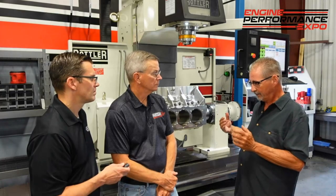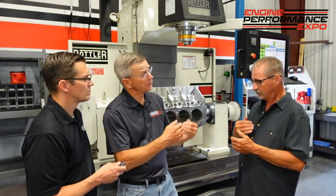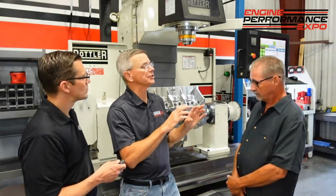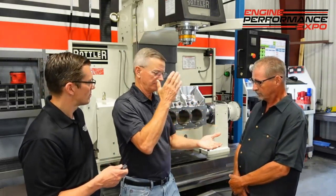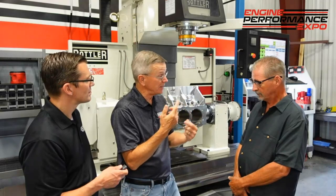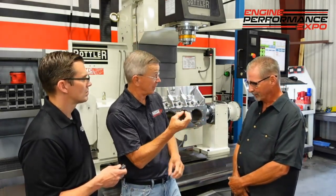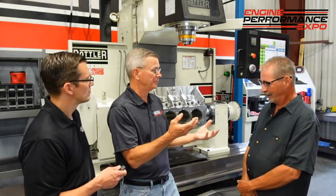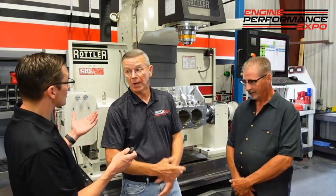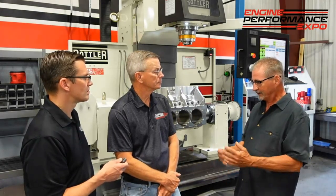That's where you've got to pick that speed up a little bit to get that chip off. So if you have chip buildup on an edge, common practice would be to speed up a little bit to try to get that chip away from that edge faster so it doesn't tend to weld — adhere — to the edge. It does adhere to the edge, makes that crystal, and holds on. That's a very expensive insert, so you want to make sure you're using it properly.